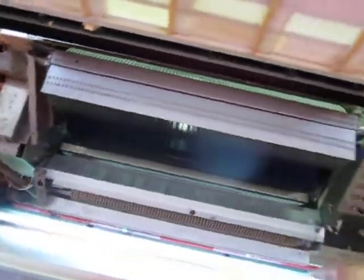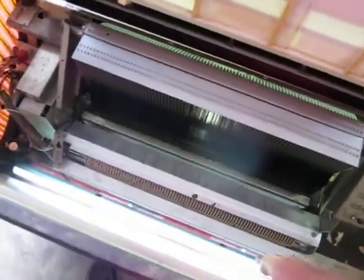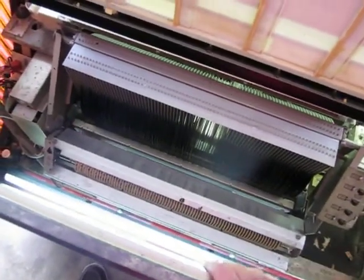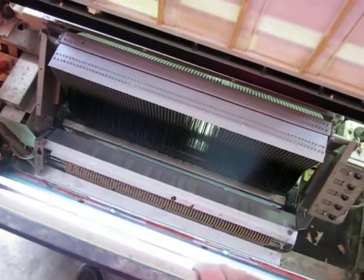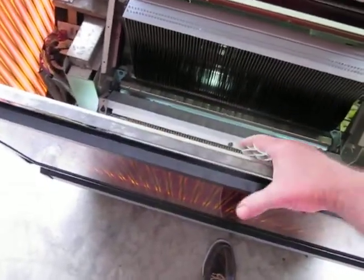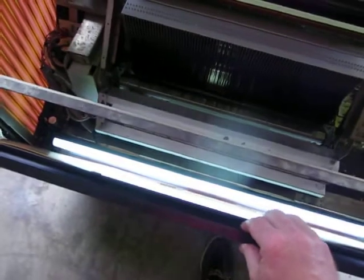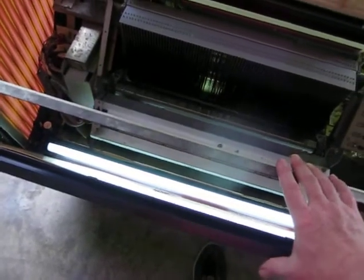First thing I always do is take out the fluorescent light, and that little black piece behind it comes out too, because light bulbs when you break them in there are a real pain to clean out. Then the next thing that comes out is this piece here — I'm just pushing with my hand — and this just lifts right out. The lid actually holds it in place.